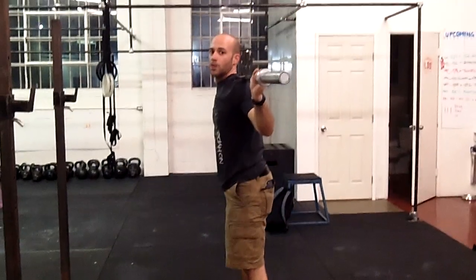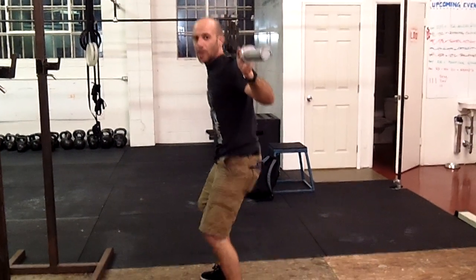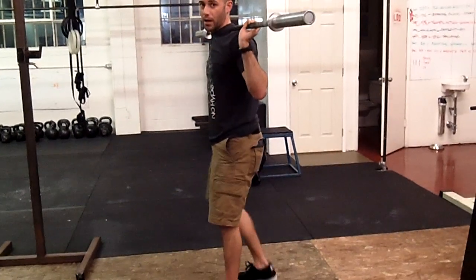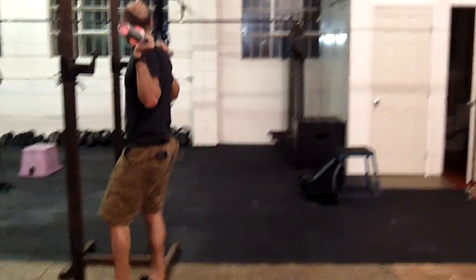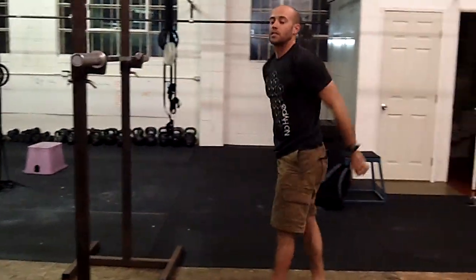If it's super heavy, don't risk dropping it on your neck — just drop it on the ground and someone else can help pick it up. That's about it for the overhead squat. It's very challenging, so start nice and easy, get the motion dialed in correctly before you start adding too much weight. Have fun with it!